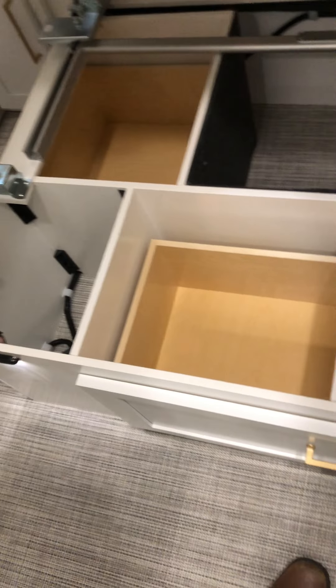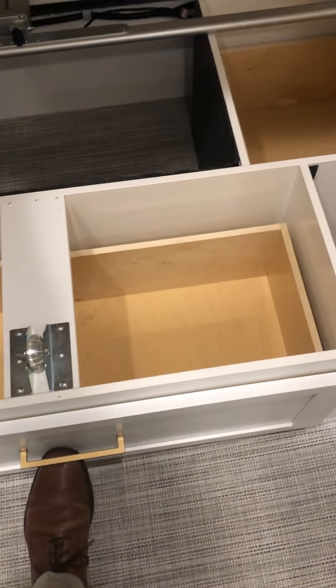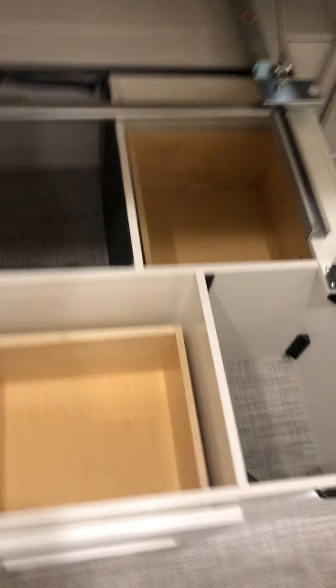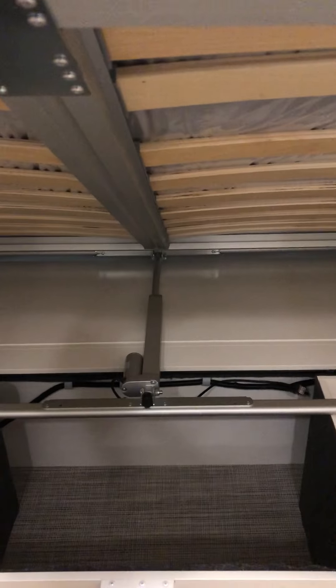You do have storage to each side of the bed, as well as a lot of storage underneath. You'll see things right here are drawers — one, two, three drawers — and you also have all these other compartments where you can store whatever you need. The other side of the bed is very well constructed as well.